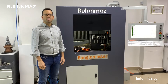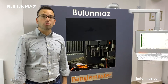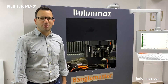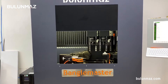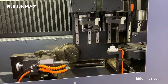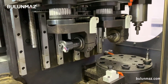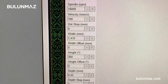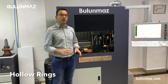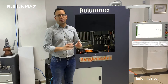Hi everyone, I am Cemal Bulunmaz and that's Bengal Master CNC machine. You are here on Bulunmaz Tools YouTube channel to learn more about the latest jewelry technologies. I will introduce you today how to make hollow rings. You will watch all the process from idea up to the final product.